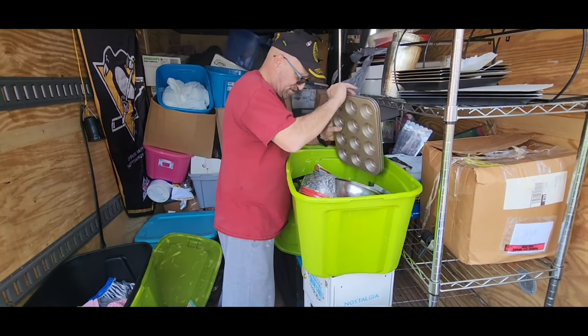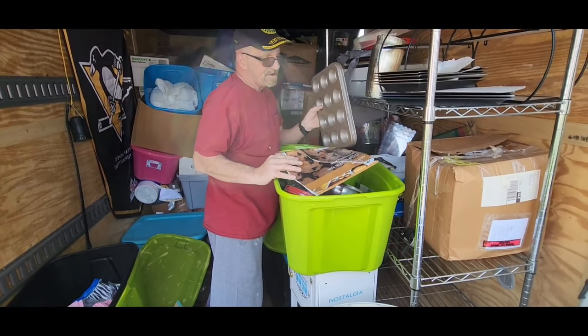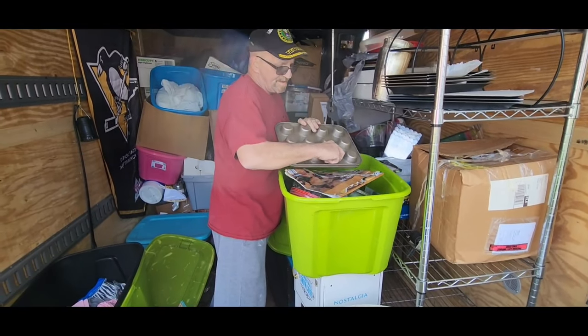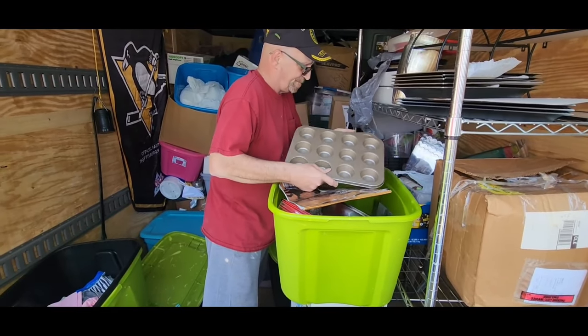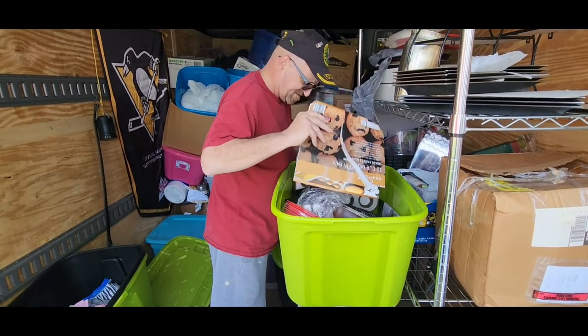The muffin pans — do you know the muffin man? And they're Calphalon, brand new. Still in really good shape — real good shape. Calphalon is a good brand.